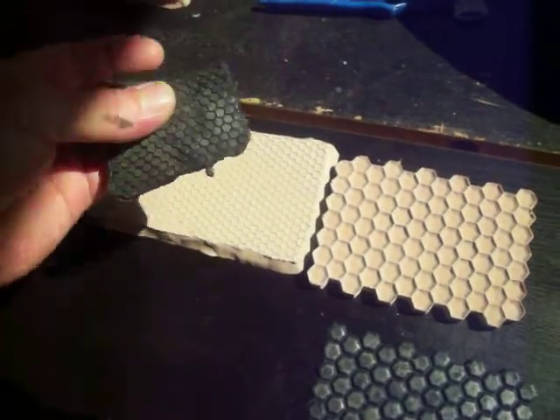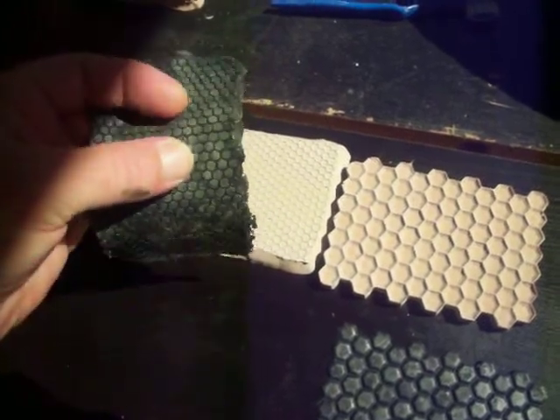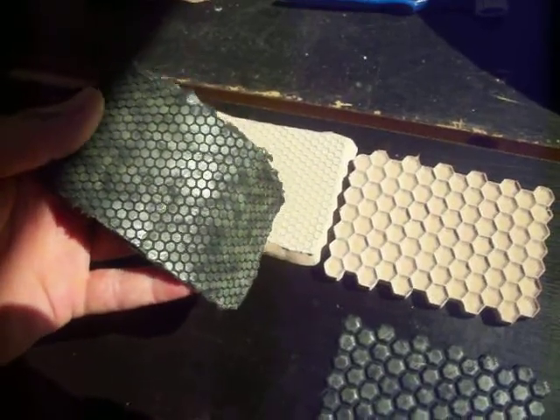So I think I am going to now set these down and start progressing with the exosuit. More updates soon to come. Thanks a lot for watching!